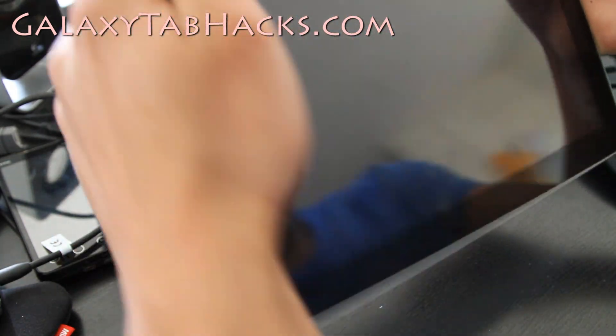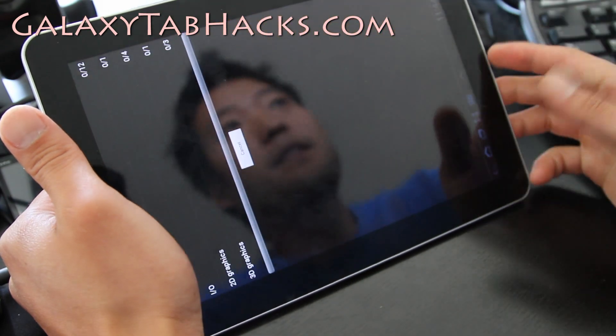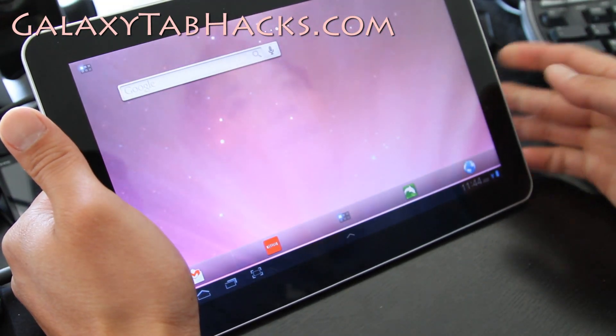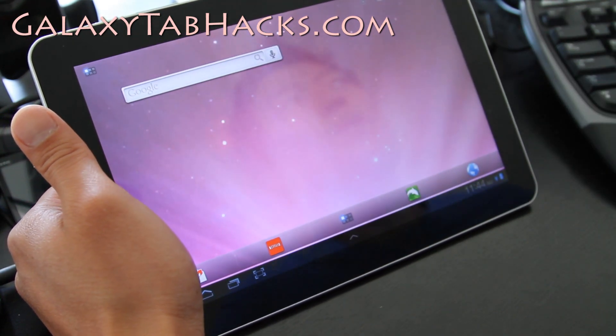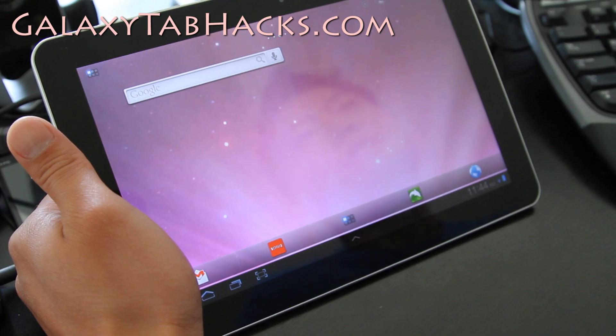Check it out — Overcom. If you're having trouble with your 3G version, definitely install this and you should be able to get all your 3G functions back. Thanks y'all and subscribe — I'll have more cool tips and hacks for Galaxy Tab hacks. See y'all later.